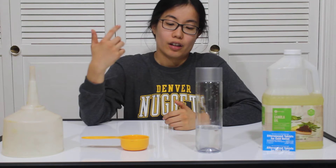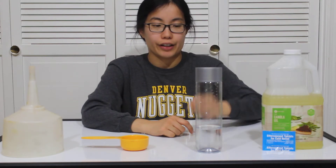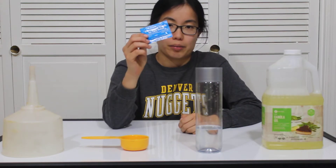So what you're going to need is a funnel, half a cup of water, a bottle or container that you think is really good looking, some canola oil, and some effervescent tablets.